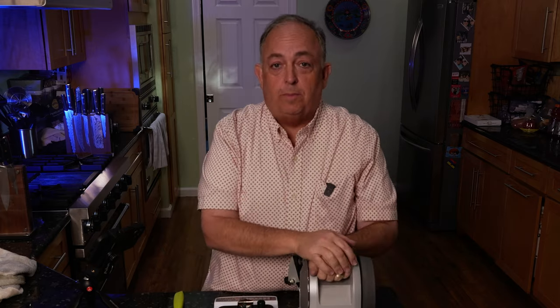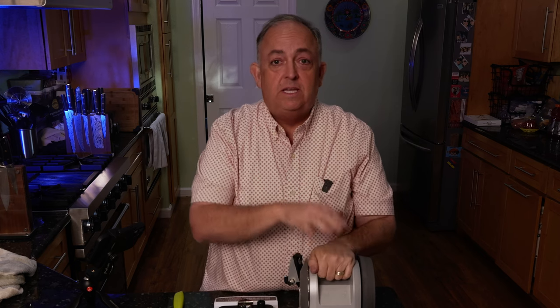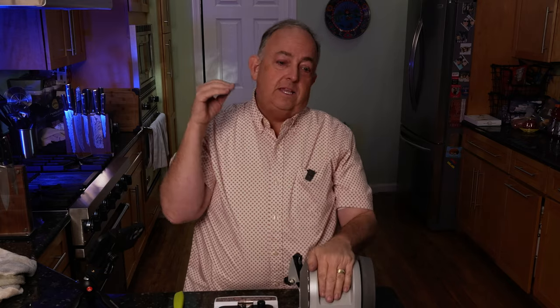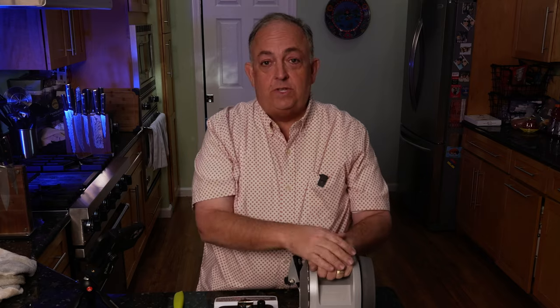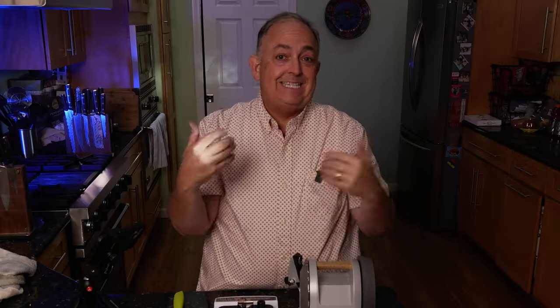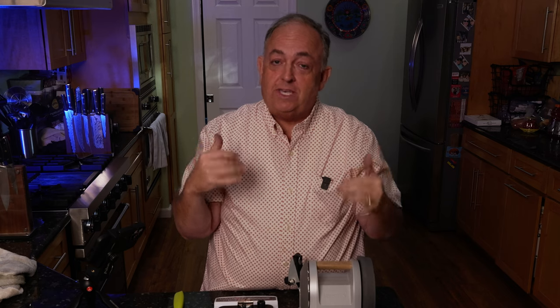Final comments on the Tormek T1: absolutely one of the most incredible sharpeners on the market. The price is incredible — it's actually cheaper than a lot of manual sharpeners. You'll see paddle sharpeners at $400, $500, $600. This is well below that. Tormek has done a great job with their pricing. It also has an eight-year warranty when you register it. This is going to be my go-to that sits in the kitchen all the time. I hope you enjoyed this video — make sure you like and subscribe. This is the Ukulele Barbecue Test Kitchen. Thanks a lot — smoke on, baby!